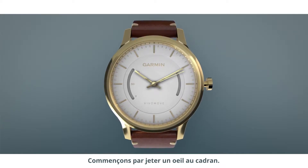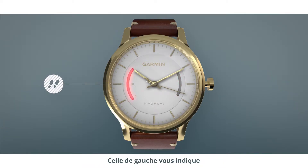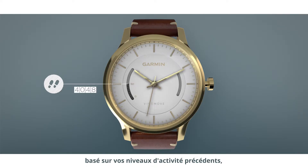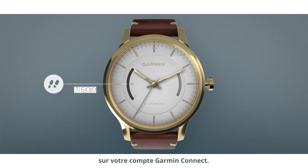Let's start by taking a look at the watch face. On either side of the watch's face, you'll notice two curved bars. The one on the left is the step bar, which displays your progress as a percentage of your daily step goal. It starts empty but will fill up as you get closer and closer to that goal. Your device creates an auto daily step goal for you based on previous activity levels, but you can also choose to set a personalized step goal on your Garmin Connect account.